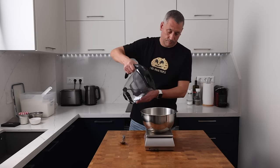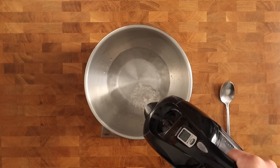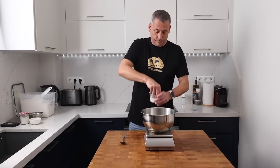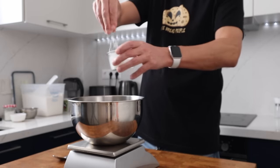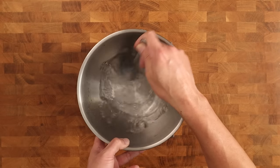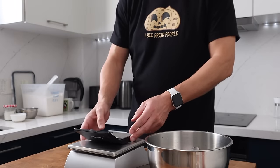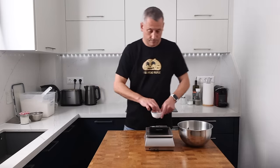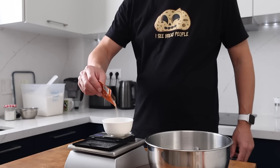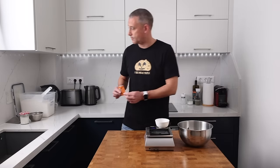Into my bowl goes 249 grams of room temperature water, and I'll follow that up with 10 grams of white granulated sugar and then 6 grams of coarse sea salt. I give the mixture a really good stir because I want to dissolve the salt and sugar. Now I'm weighing out 0.8 grams of dried instant yeast. Micro scales make this super easy, and I think they're a necessity for any home baker who's serious about recipes.